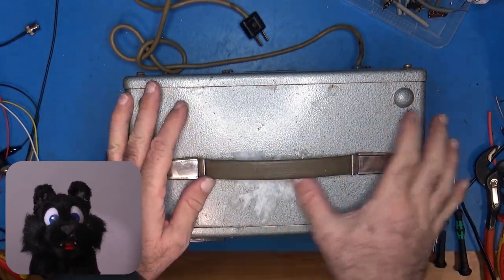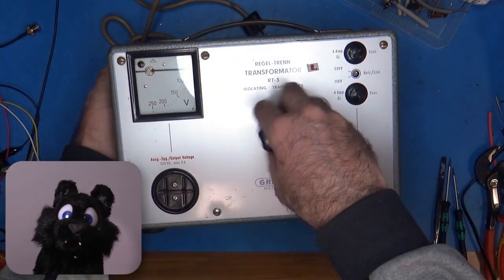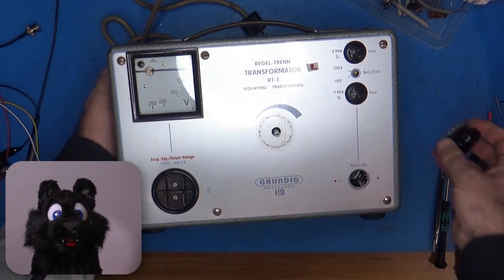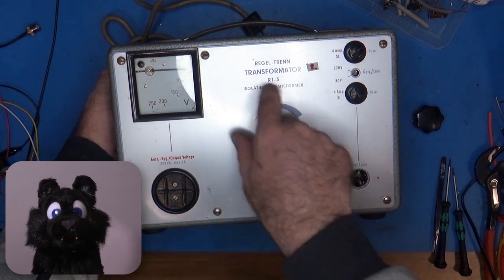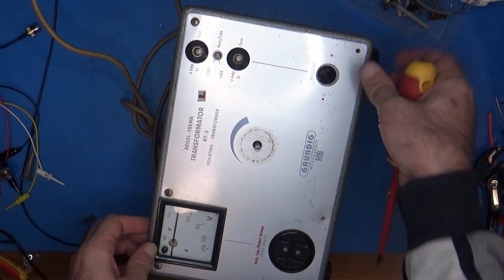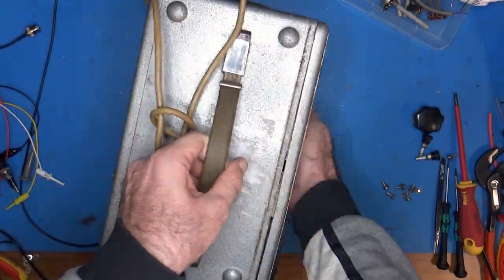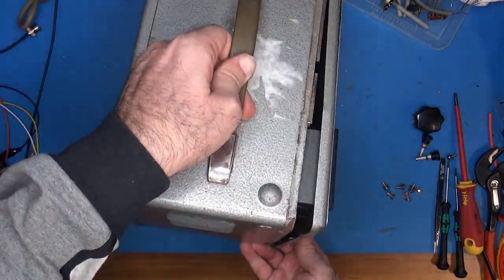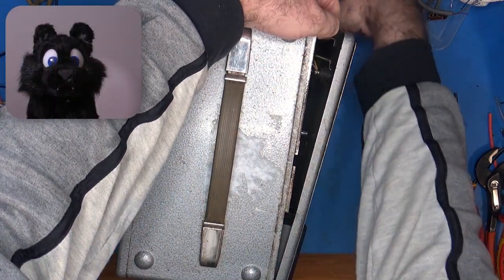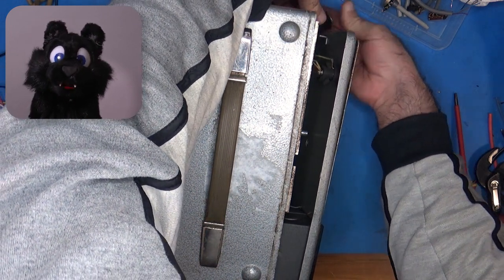My biggest worry was that the item wouldn't include the main part — the transformer — and was an empty shell. But when it arrived and weighed in at about 13 kilograms, I was confident that it was at least mostly complete. The listing showed a missing power switch. Well, I guess I found it inside.